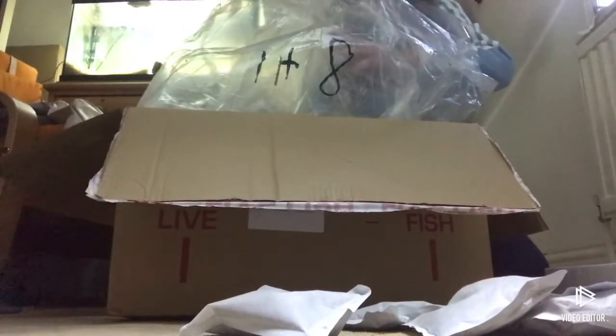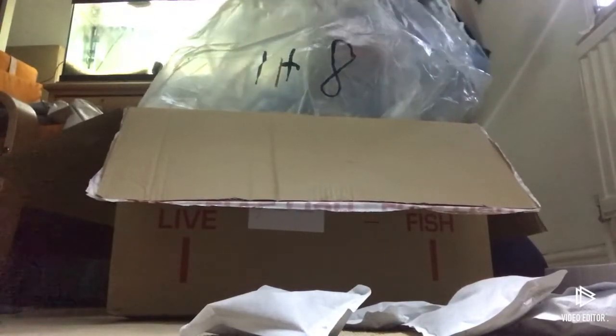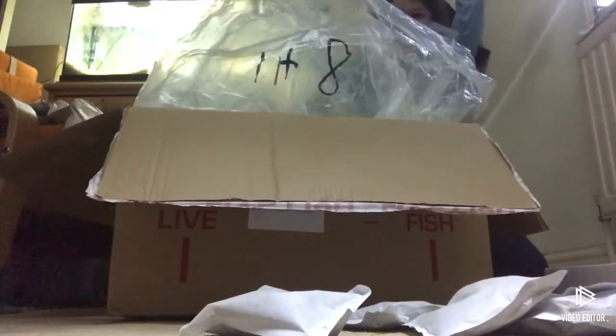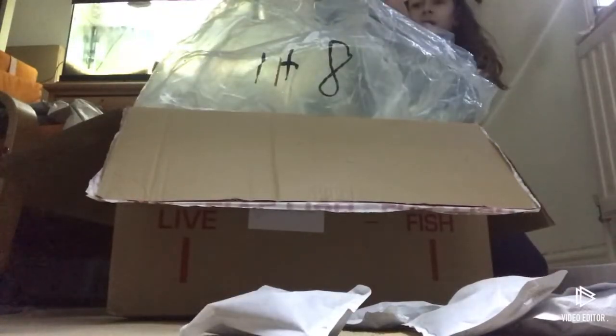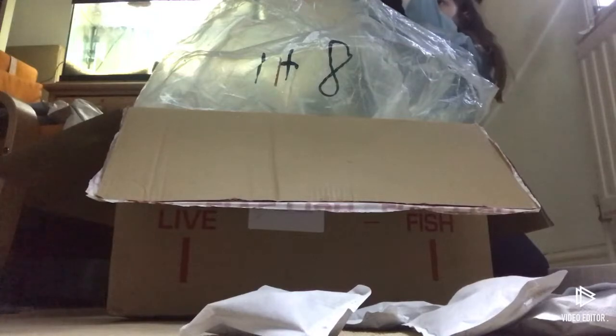I've got some tiny, tiny neon tetras but they're going to look lovely in the tank. There's supposed to be 20 there. The bag feels quite cold but I think they're all alive - yeah, all looking good.